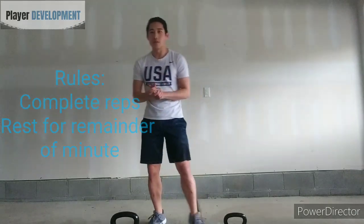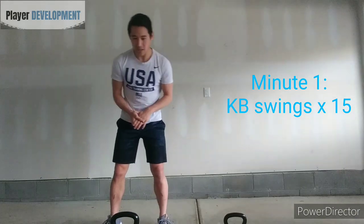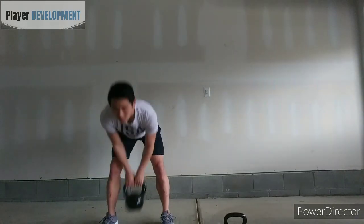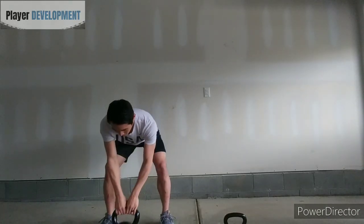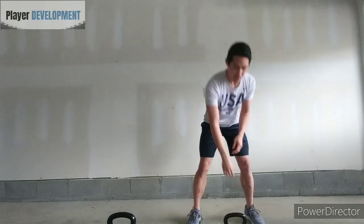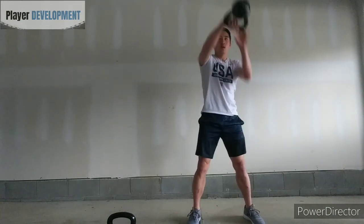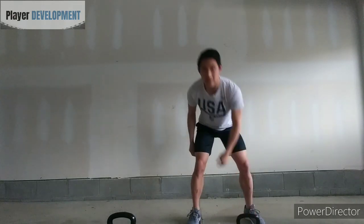First minute, you're going to do 15 kettlebell swings. If you're using a heavy or medium weight kettlebell, do a normal two-handed swing for 15 reps. If you're using a lighter medium, you're going to do one-handed swings alternating hands for 15 reps. And that's minute one.